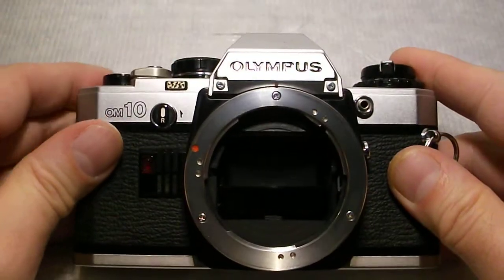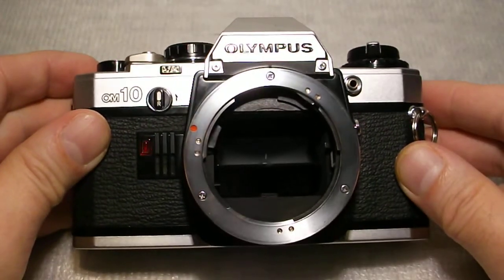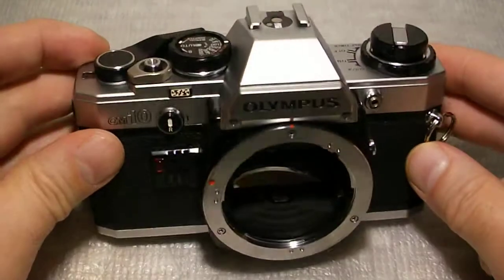Here we go. We're going to roll it out, but I'm going to roll it again. We're going to take a look.